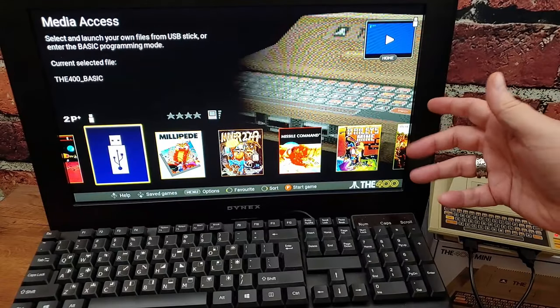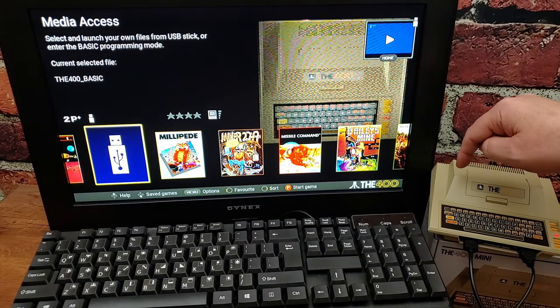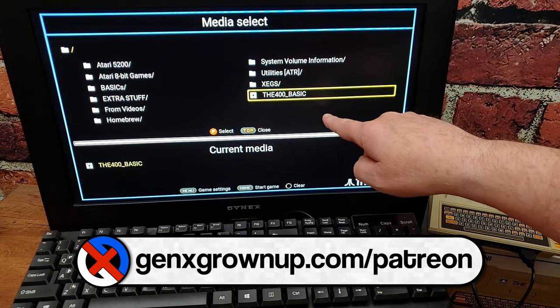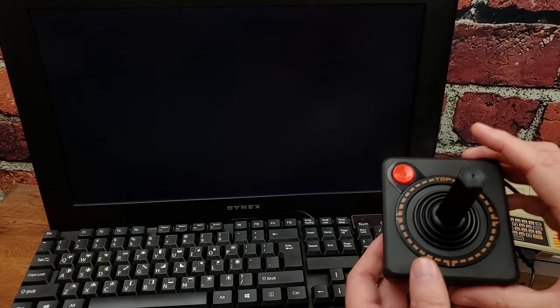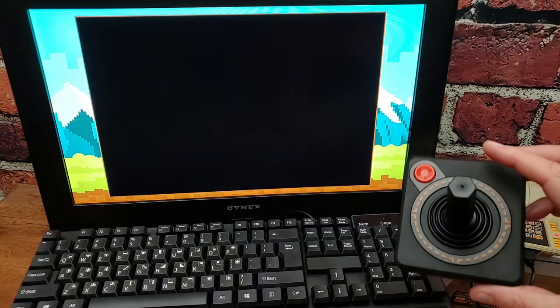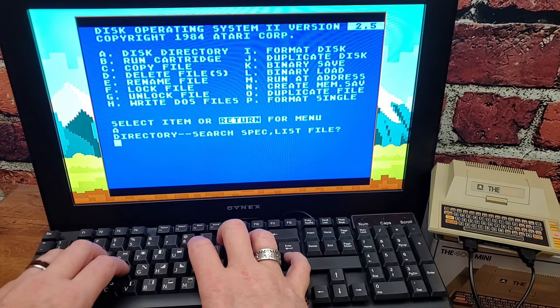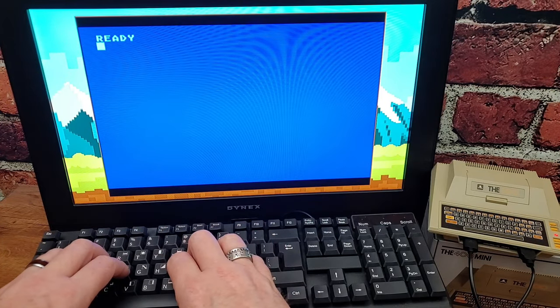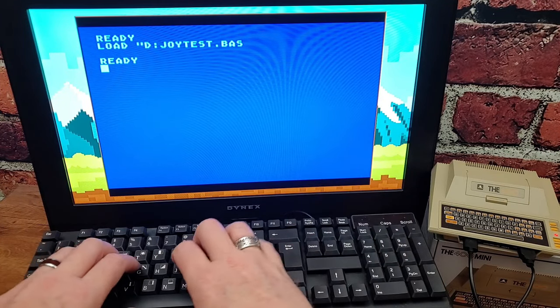Once you have that, it's time to get to the 400 and do the testing. So here I have my USB stick plugged into the 400 Mini — it has the 400 basic that has the Joy Test injected into it, the very one that you can download. We're going to select that and fire up basic. How do we know the Joy Test is there? Well, let's drop to DOS, do a disk list. There it is — joytest.basic. That's just what we need. So we're going to load it.